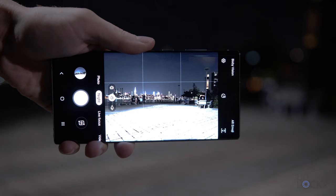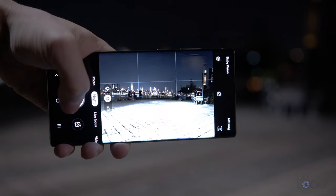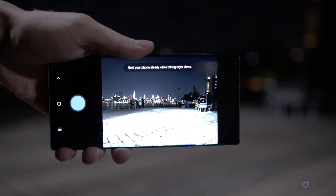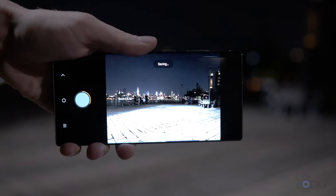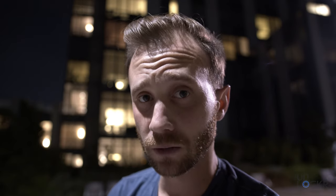Something interesting I noticed about night mode on the Note 10: it doesn't have any sort of timer, progress indicator, or preview while you're taking the night mode shot — you just sit there and wait and hope it ends soon. Then it actually shows a progress bar for the saving part, after the photo is done being taken, which seems counterintuitive — it should be the other way around in my opinion. With that said, I think the night mode shots are actually more natural looking than the other devices to some degree.